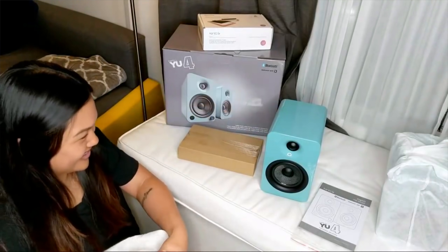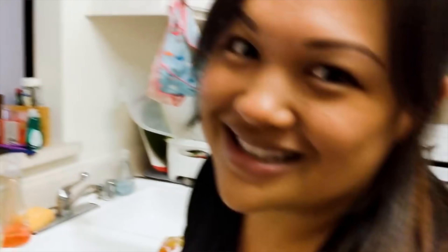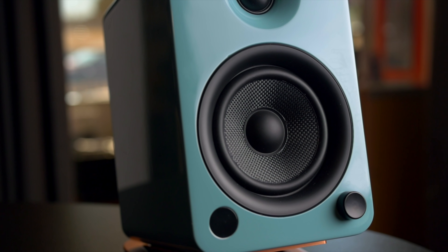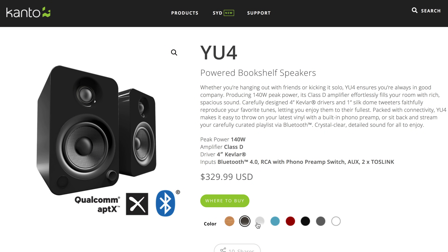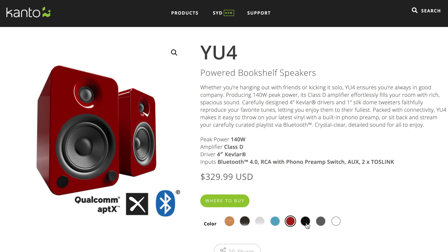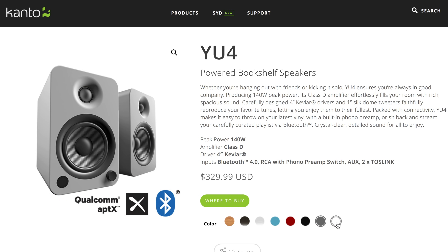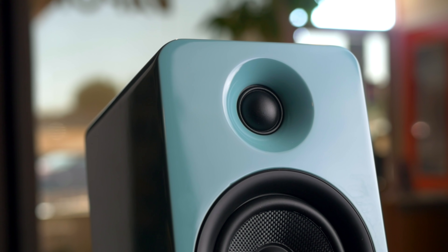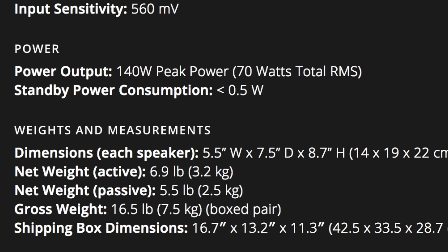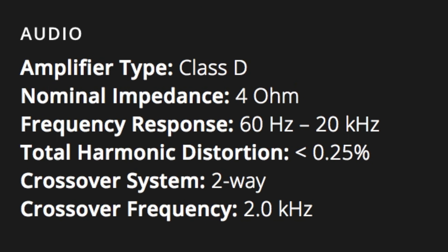The only other time she was impressed was by the Fluance AI40s. The U4s are $329 and they come in a bunch of different colors — we got the teal gloss finish. They also have bamboo, gloss black, gloss white, gloss red, matte black, matte gray, and matte white. These share almost the same features as the bigger U6, but this has a four-inch Kevlar driver — like bulletproof-vest Kevlar — and the same one-inch silk dome tweeter. They're rated at 70 watts RMS, and on their website the frequency response is listed as 60 Hz to 20,000 Hz.